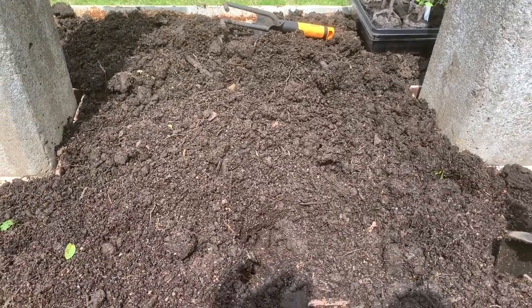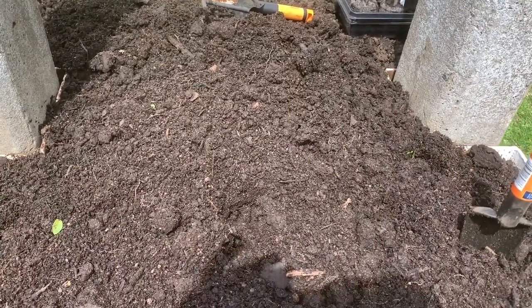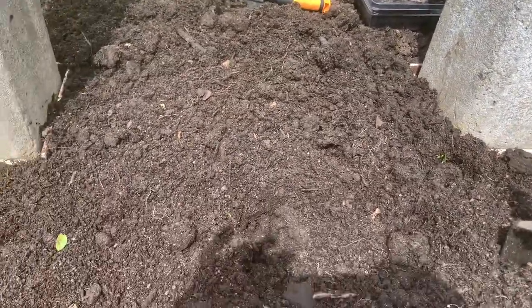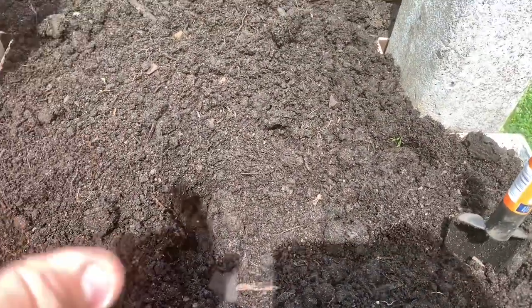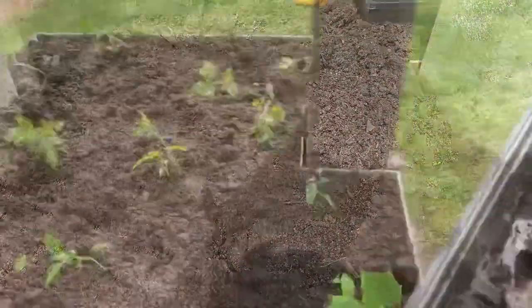Let me show you what it looks like once we get it done. So here we are this year with our little three by three planter. This year we're going to do tomatoes again and some jalapeño peppers, and I'm going to try one thing of cucumbers on the corner over here.